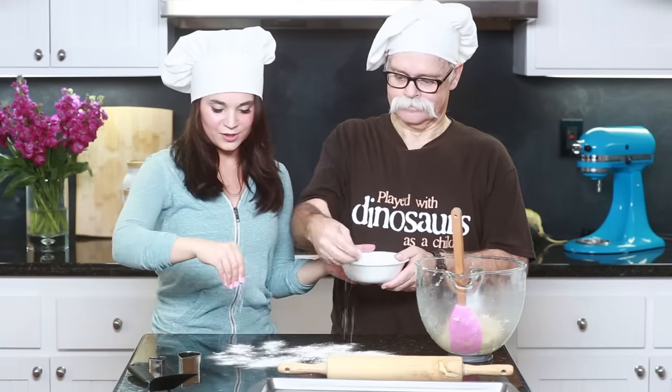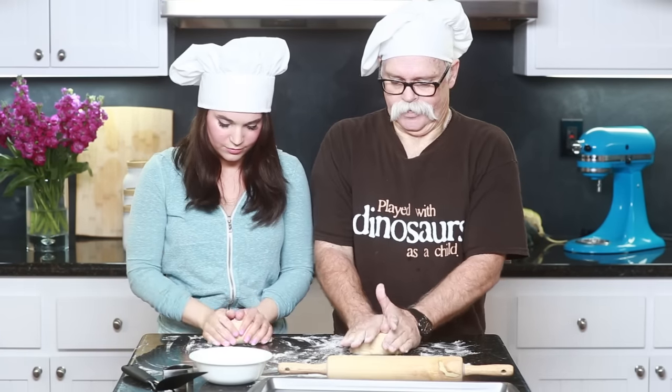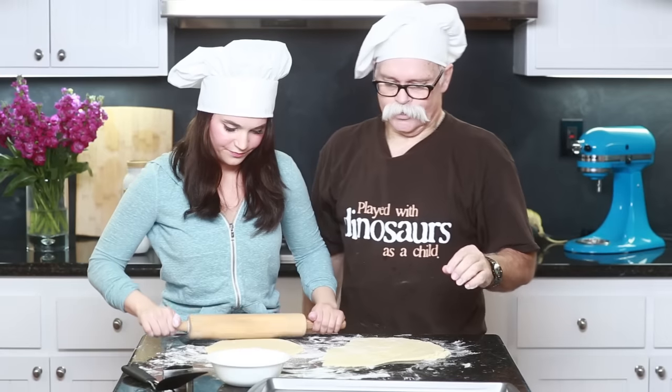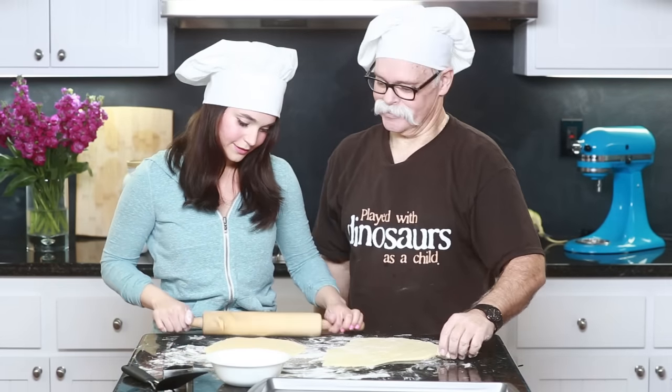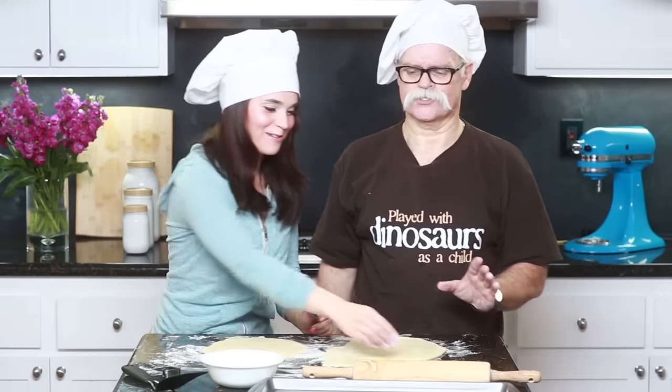Now we're gonna roll out our cookies and cut our shapes — we're gonna make Olaf's little face to stick on top of our ice cream. Take a little bit of flour and put it on the surface. I'm gonna need you to knead the dough! How did you learn all this? I don't know — Nana! She's always baking! Just keep adding flour to your dough so that it's not sticky, because when you cut shapes you want your dough to not stick to your hands. Now take your rolling pin and roll out your cookie dough! I remember you used to eat cookie dough. Yeah, I still do — that's pretty good stuff!